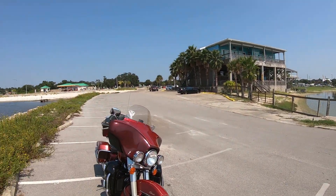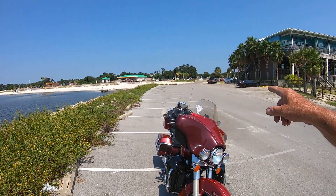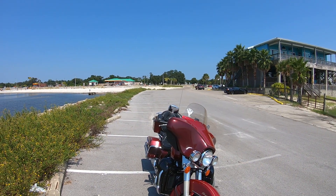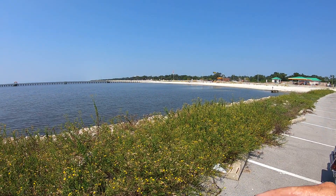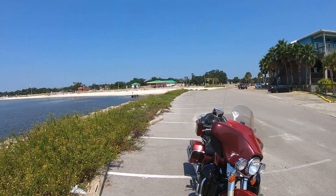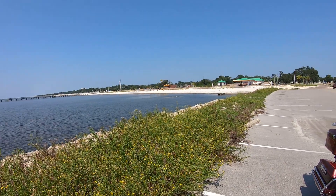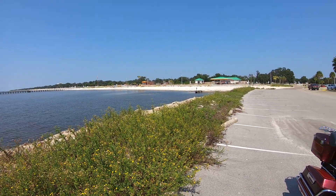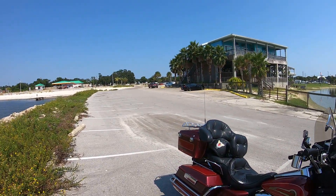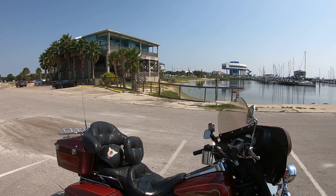If y'all ever get a chance to come down here to the Mississippi Gulf Coast, there's a parking lot right across the street — it's an old shopping center. People actually boondock in there. It's not supposed to happen but they don't chase them off. People boondocking in these parking lots — as long as you don't set up shop for too long, I don't think they bother you too much. I hope y'all enjoyed listening to me run my mouth, talking about Sturgis and my mount for my GoPro. I'll be seeing y'all later.